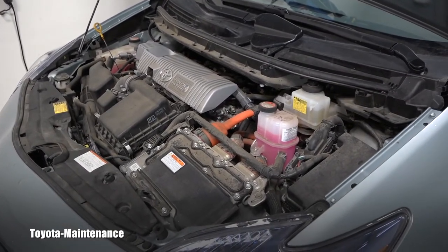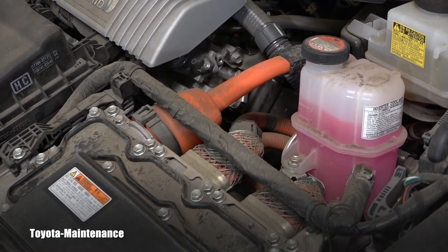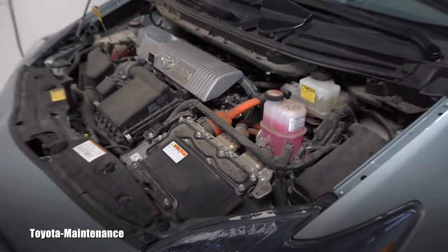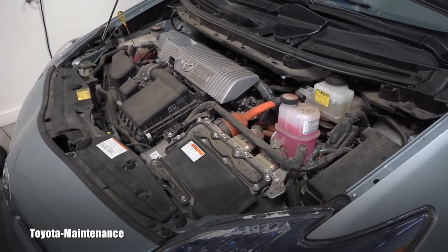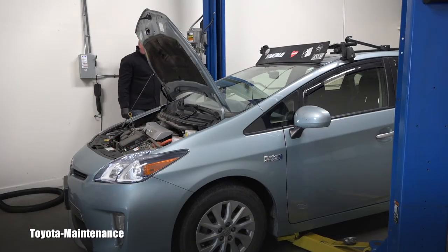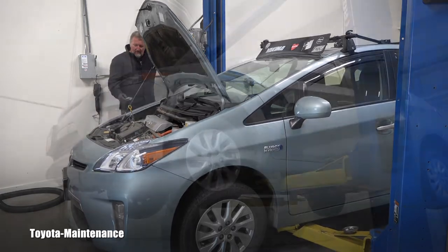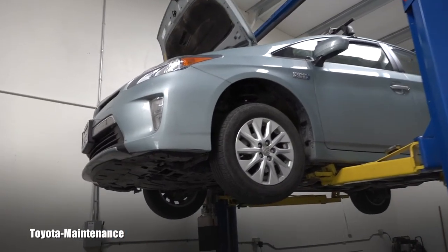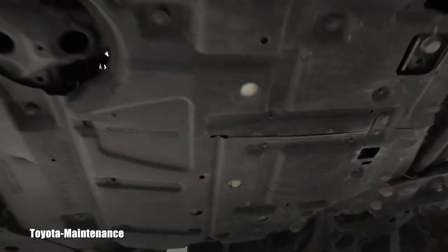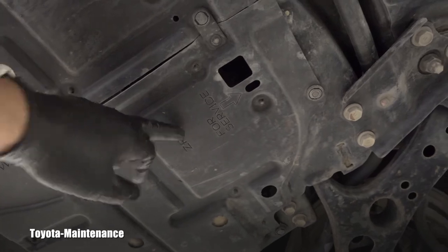If you ever want to do this yourself, do yourself a favor and stay away from all those cables which are marked orange — these are extremely dangerous. The Prius is nicely in the air and to continue I will be opening this cover right here.